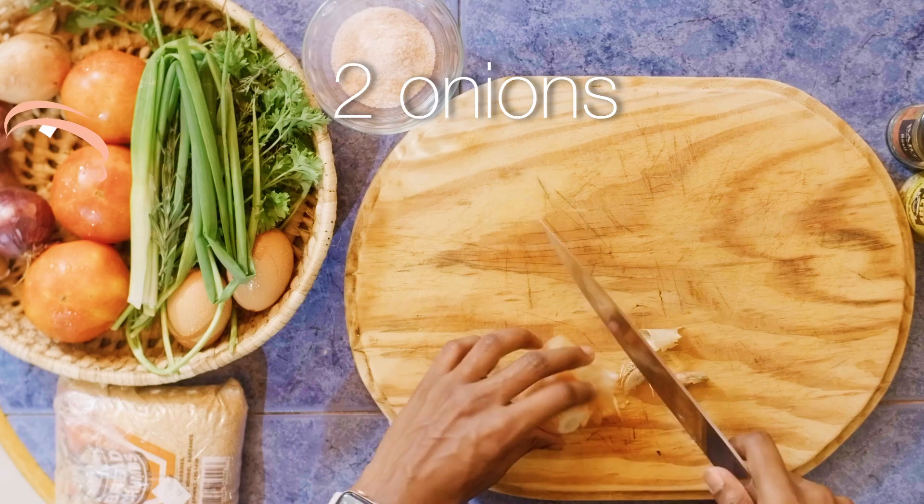Hi, Chef Nyla here. In this video we're going to be focusing on beef in the form of spaghetti and meatballs, which I like to refer to as a family favorite because most people who like meat do like spaghetti and meatballs. Fun fact: this recipe can be adjusted for non-red meat eaters, so you could use ground turkey or ground chicken as a substitute for the ground beef if you choose to do so.